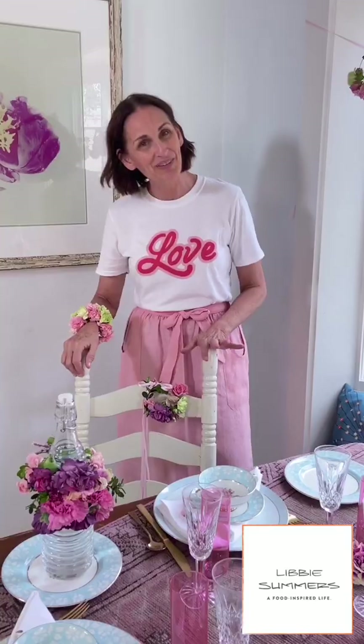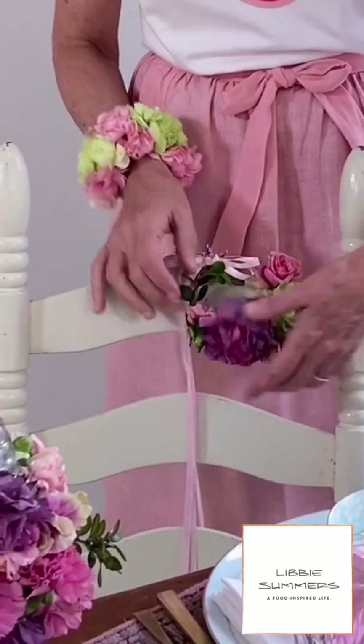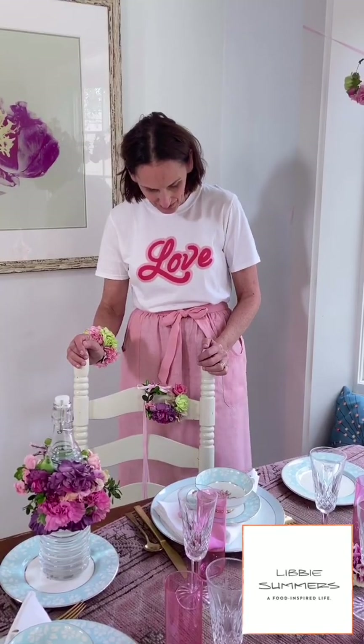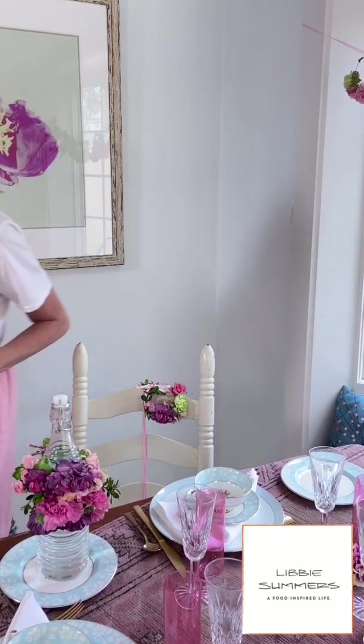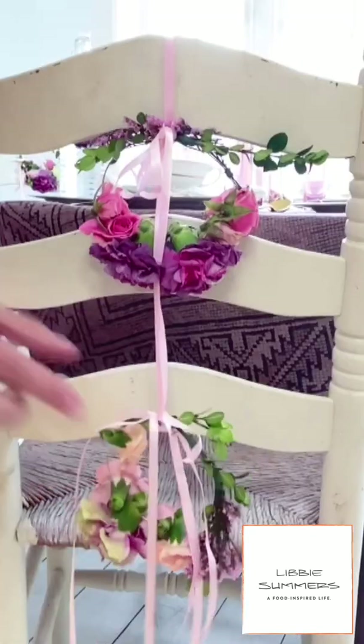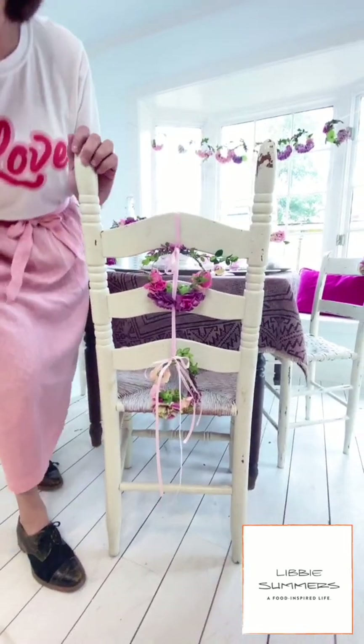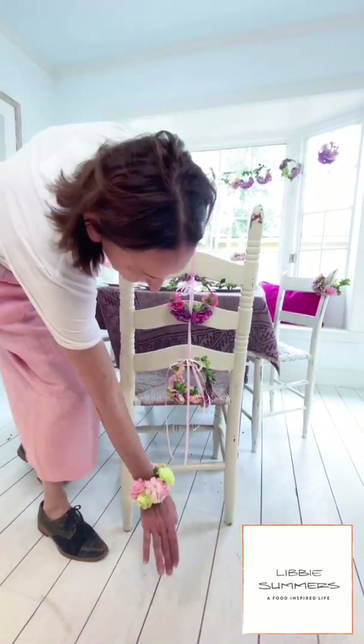Idea number two — back of a chair. This seems a little bridal showery, but I love it for any kind of little ladies' lunch. Tying it on the back of a chair, it's just a little sweet thing. Instead of just a single little tiny wreath, I tied on two. That's so cute — I would love it if this went all the way down to the floor. Super cute, just keep them going.